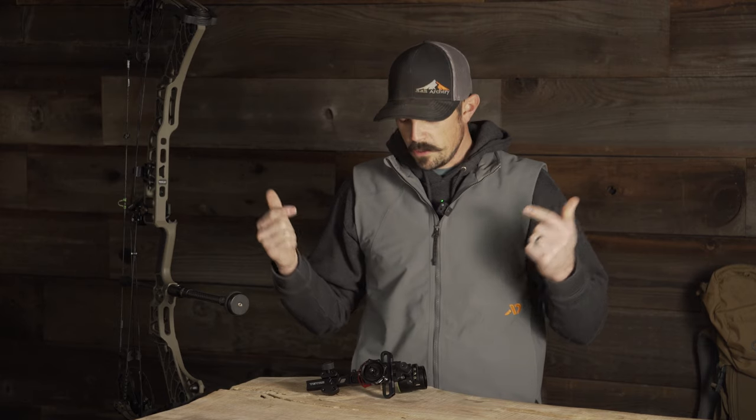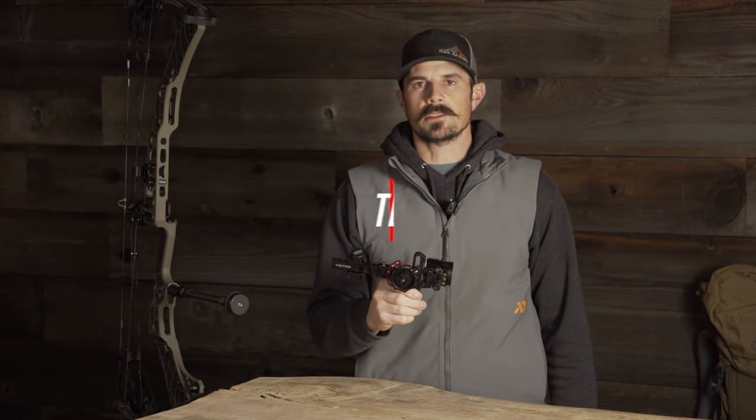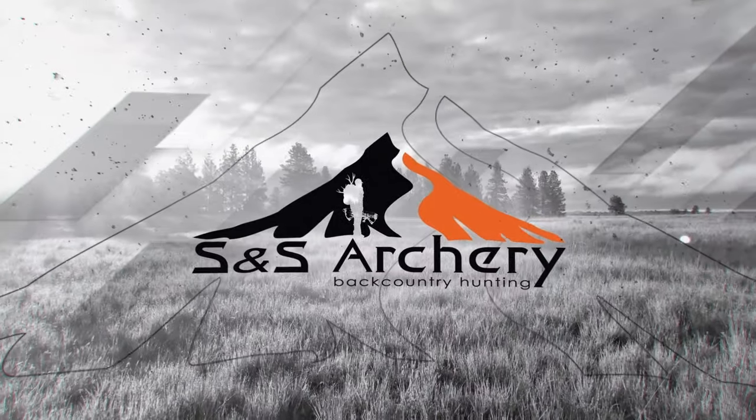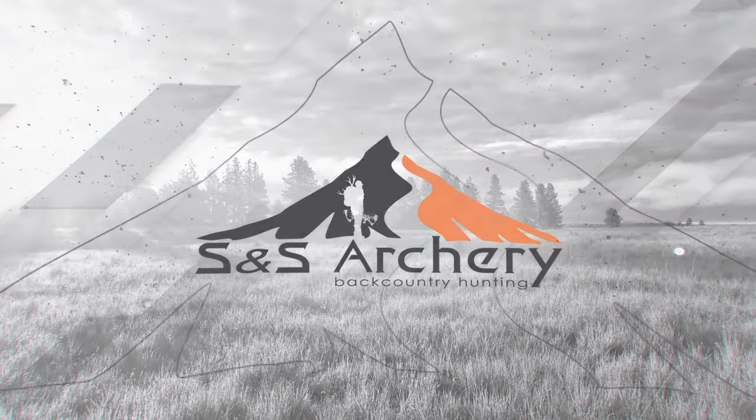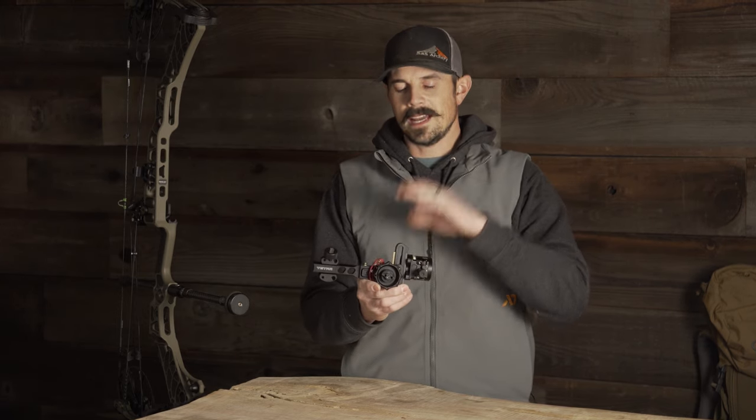Hey everyone, Justin here for S&S Archery. In today's gear video, we have a brand new release from HJ Sports — the all new Tetra Rise X3, just released.